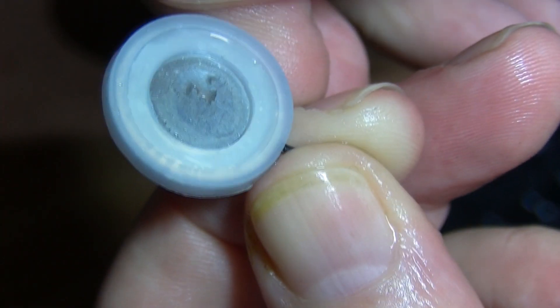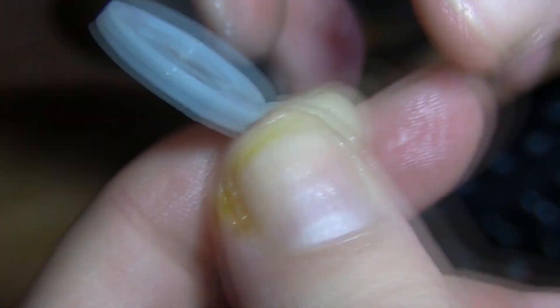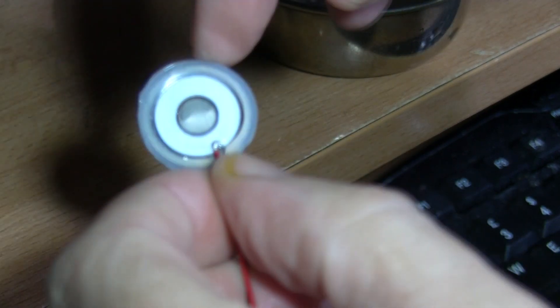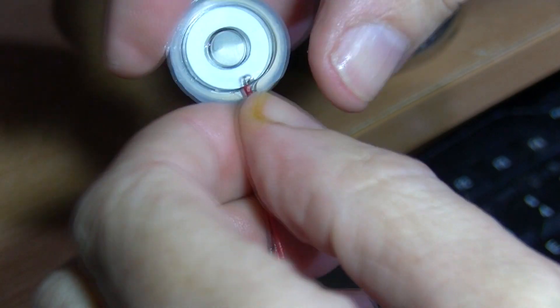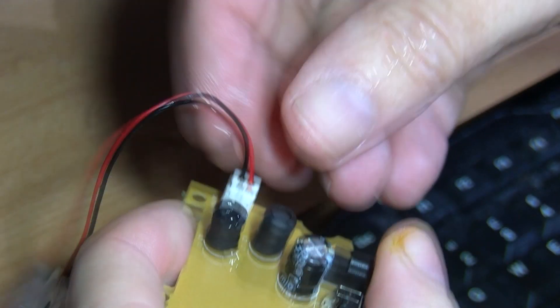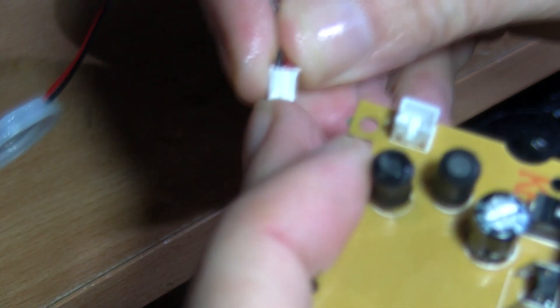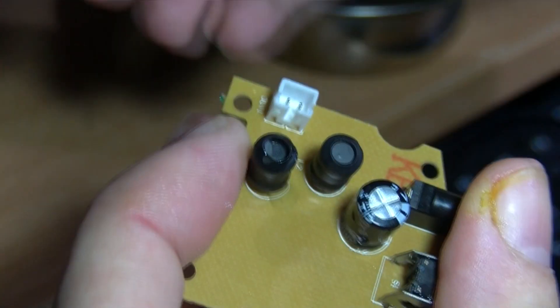I can't actually see — let me try to get up to the light. I can't see any holes in this, but I believe it does have very microscopic holes inside. It just plugs in — there's only one way you can plug it in; the plug does have a small bump on it.